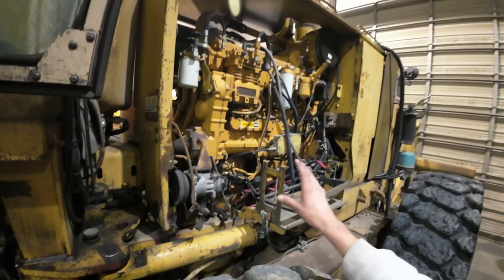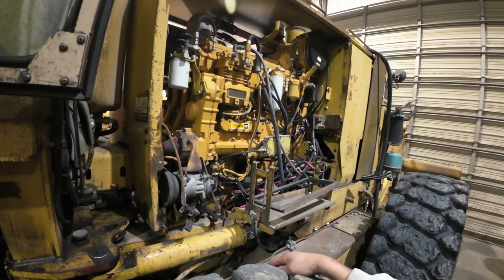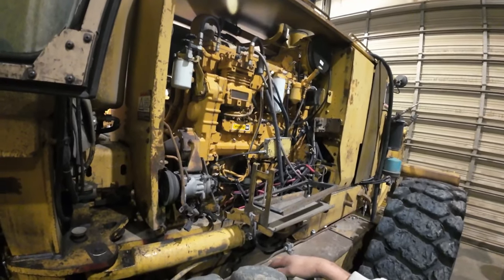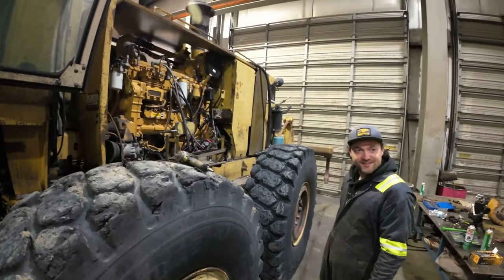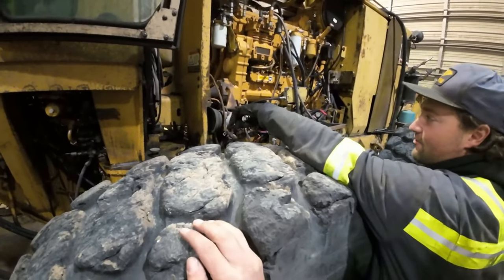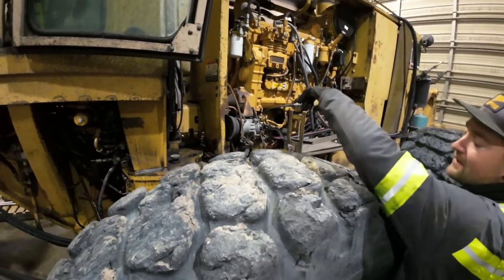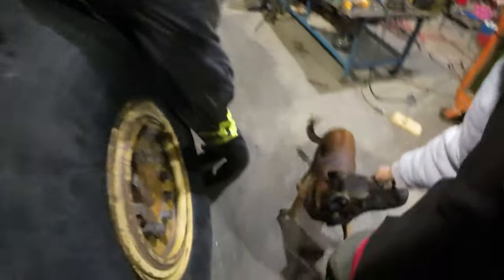This is a 3406C that appears to have most of its components. There are a bunch of undone wires, but on a 3406C that doesn't matter much — we really only need three wires to run it: ground, power, and the fuel solenoid shutoff. We're also going to pull the drive shaft that runs off the front of the motor to stop all the hydraulics from moving.